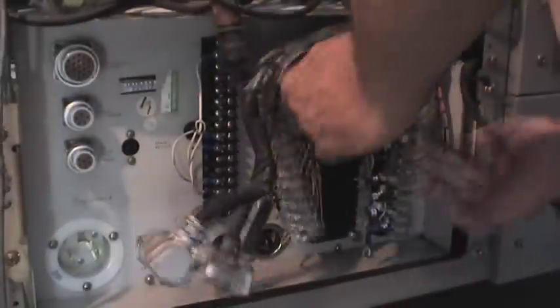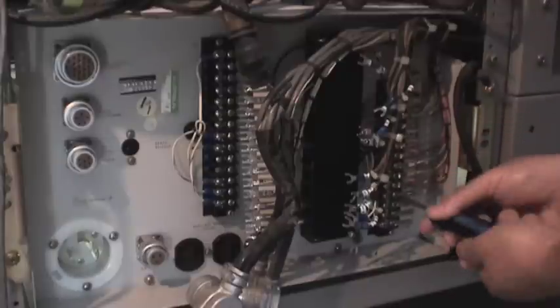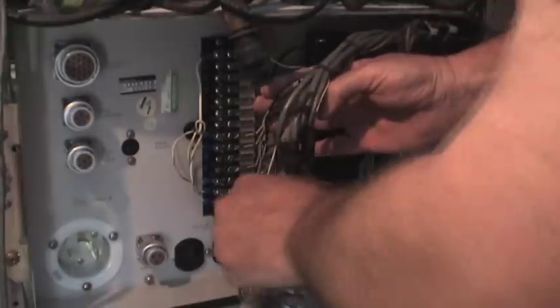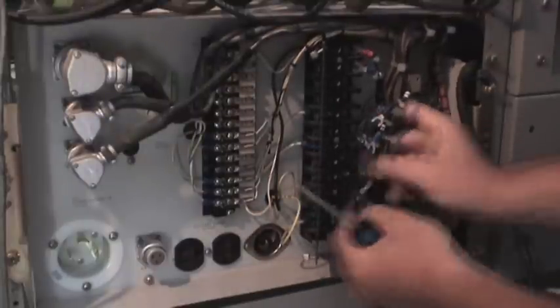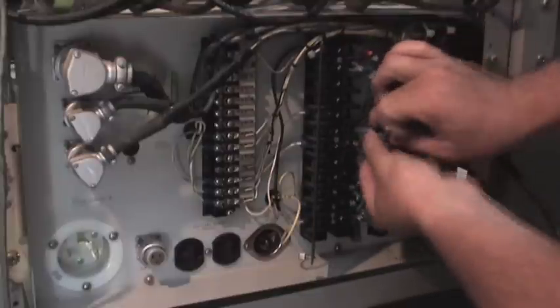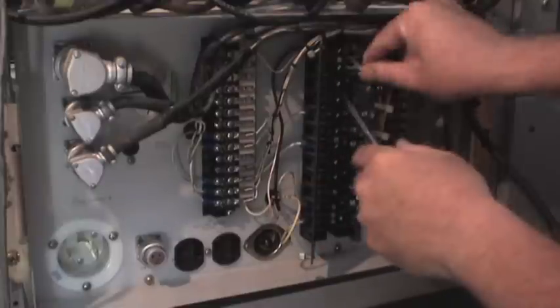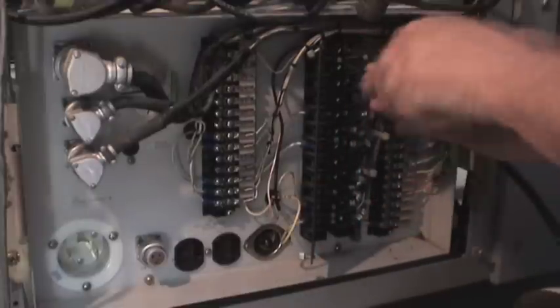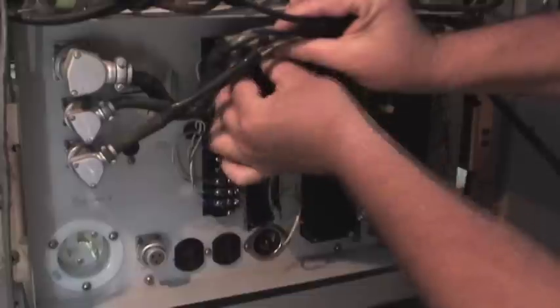Now here is at 1000% speed, hooking everything back up to the power supply — I don't think you wanted to see this in regular speed, it takes too long. Making sure the right numbers go to the right spots. This is not something you want to do often on the 1200 because it does take some time.